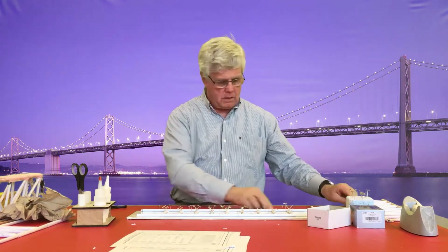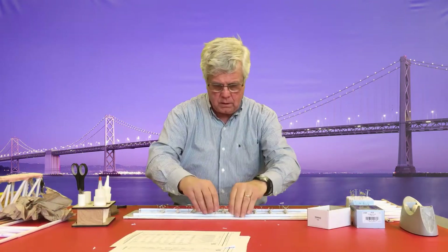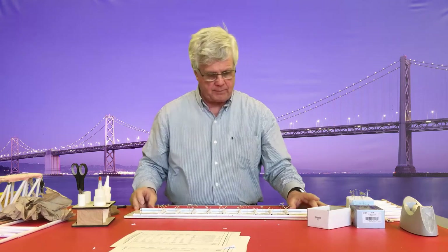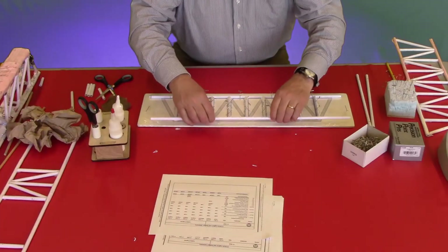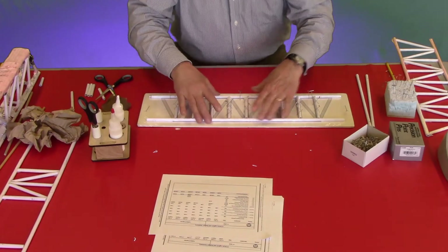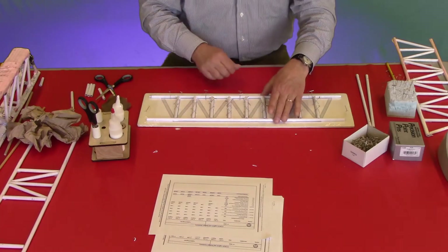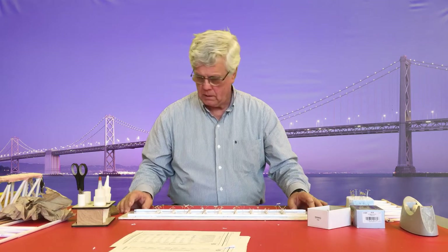We're back again. I've installed all of the vertical struts and I'm now going to install the top cord. I've checked to make sure that they were all the correct height, and there was one that was a little bit short, so I remade that one. That often happens and it's really important that these fit extremely well.